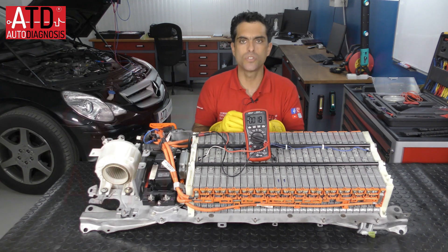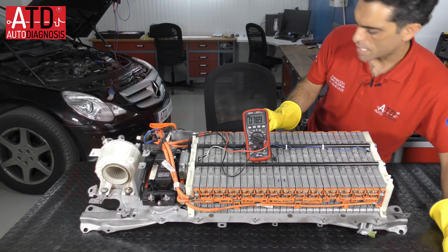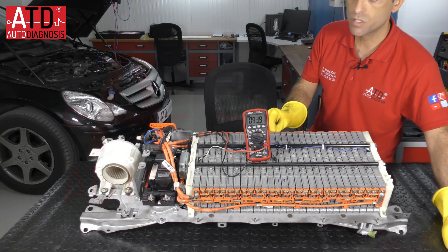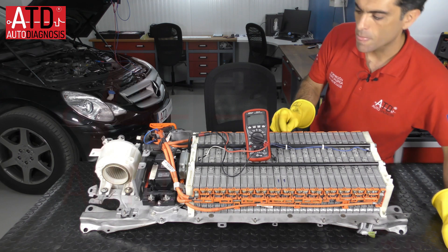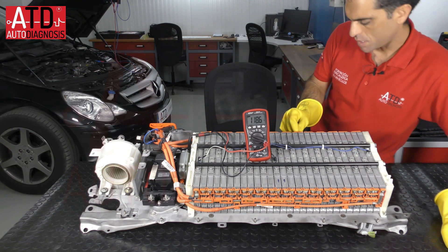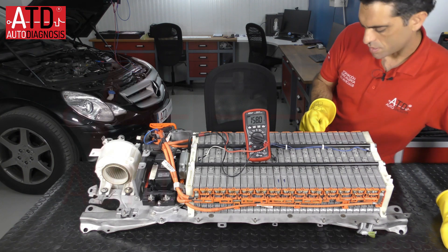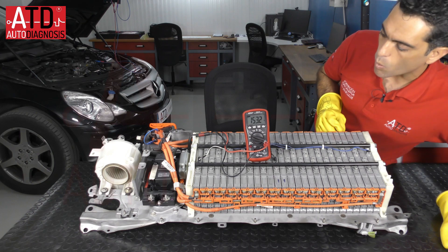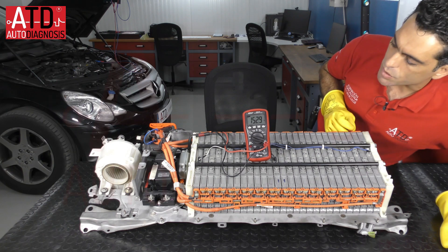Then I continue to measure the series. We have 79, 94, 99 — now we have high voltage; above 60 volts is considered high voltage — then 113, 120, 140, 150, 160. Some readings show 150 again on the final modules.